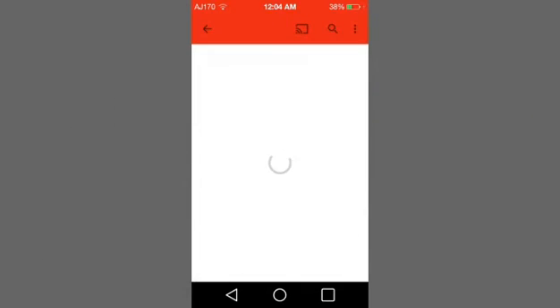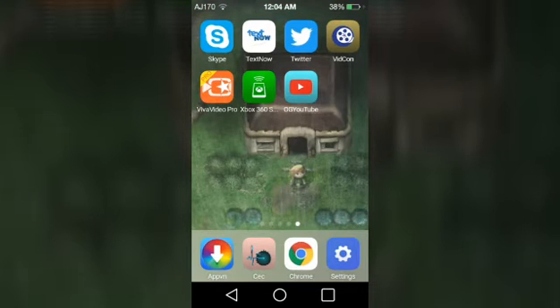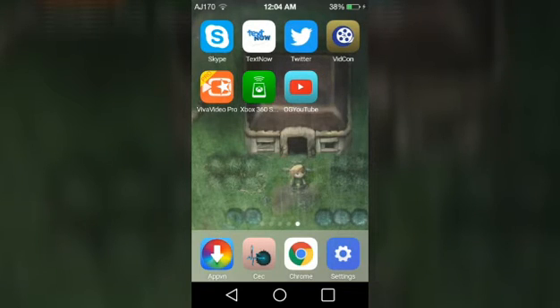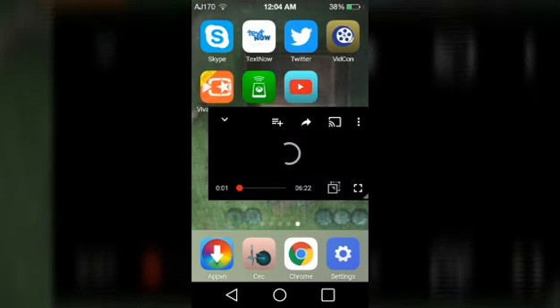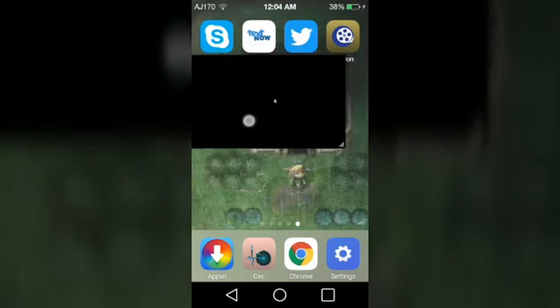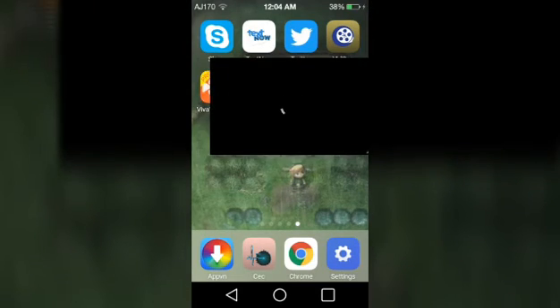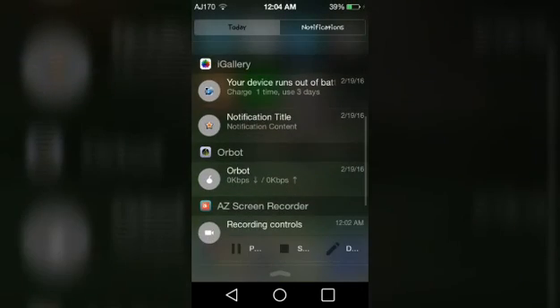Go ahead and go over to my channel for my videos, just click on my last one. As you can see there's a download button and there's a background option. There we go — it's adjustable. That's pretty cool. This is AJ170 signing out, see you guys next time, I hope you enjoyed the video.